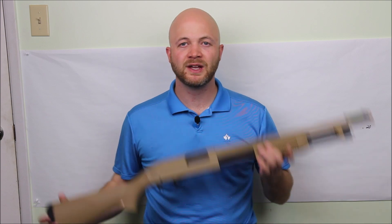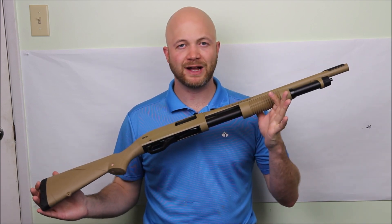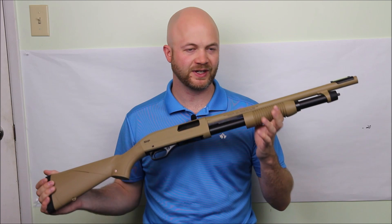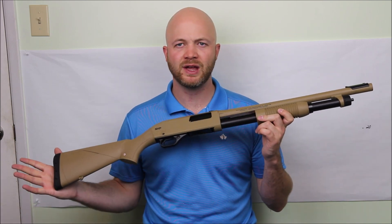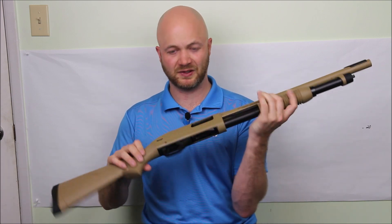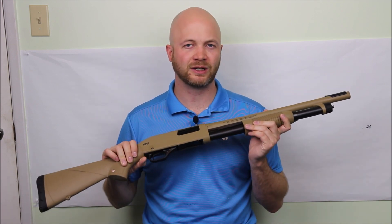Howdy folks, it's Adriel the Hunting Gear Guy. Today I wanted to show you guys this Winchester SXP. This is a pump-action shotgun made by Winchester that is pretty fast on the action. I would say it's like a basic pump shotgun — pretty inexpensive, but it comes with some interesting features and a couple of finishes, including this cool paint job. So why don't we get in closer and take a look.